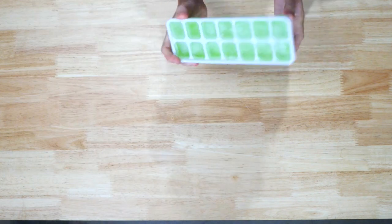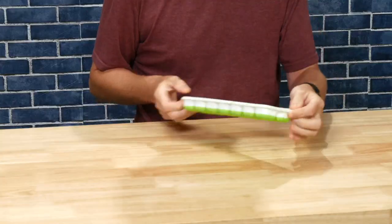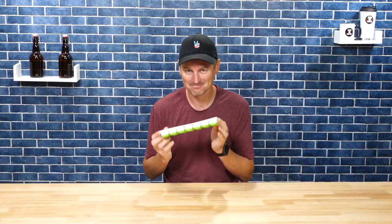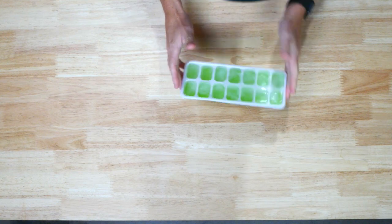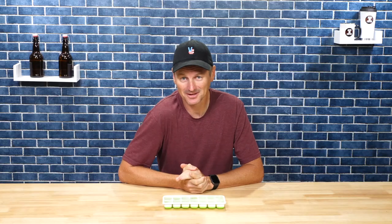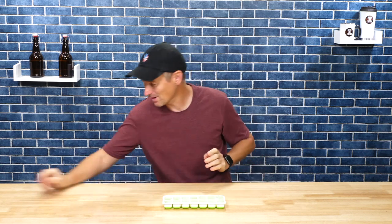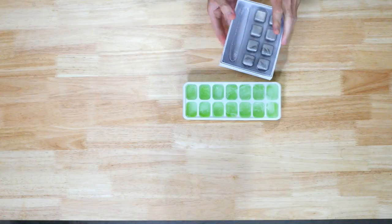This is a tray of ice and it's how we cool most stuff down. But the problem with ice is it's made from water — that water melts. And depending upon what you're chilling down, that could be a bit of a disadvantage. So that's where things like these cooling cubes come into play.